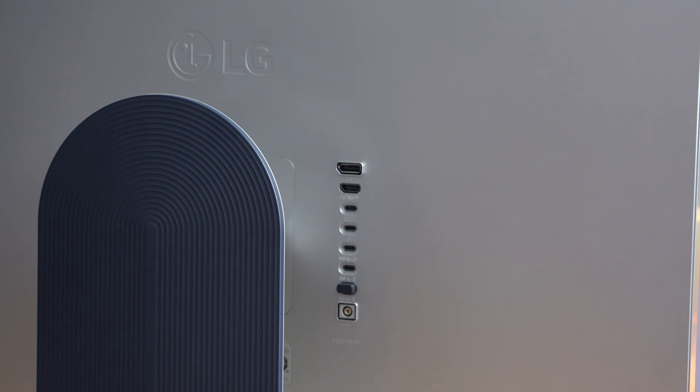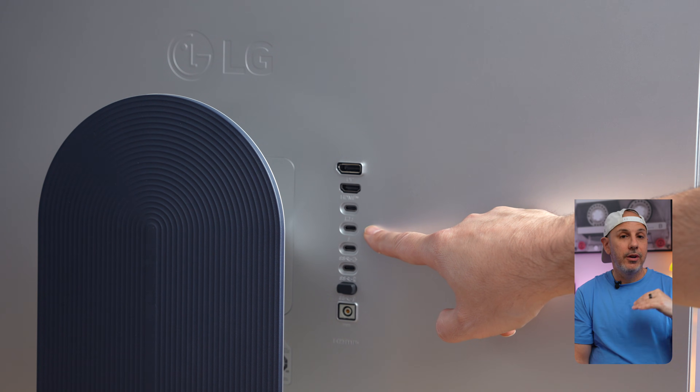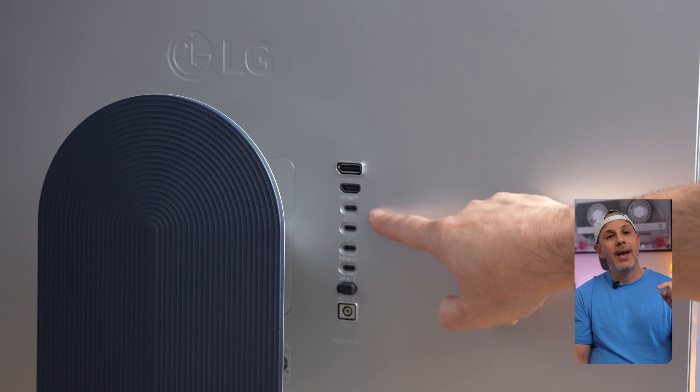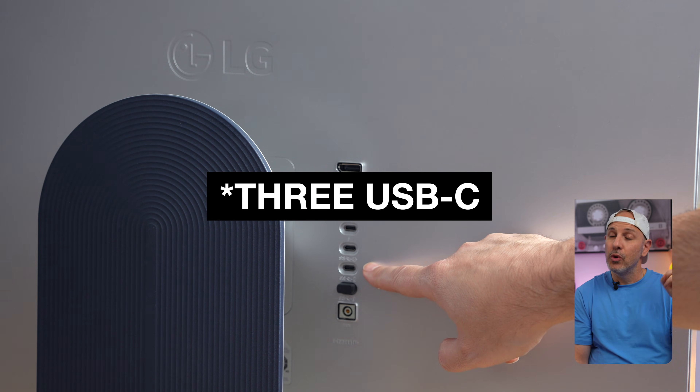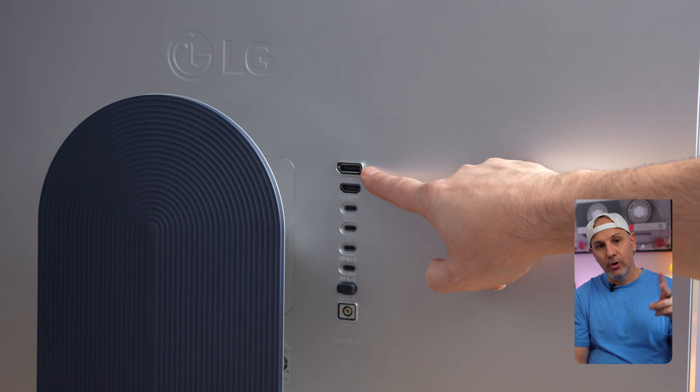The connectivity is very interesting here because it is excellent, to say the least. You get one downstream Thunderbolt 5 port that can deliver 96 watts of power to your computer, an upstream Thunderbolt 5 port, two USB-C 3.2 Gen 2 ports, an HDMI 2.1 port, and a DisplayPort 2.1 — all built into a KVM switch, which allows you to switch between multiple inputs. So you can go from one computer to the next very easily, whether that's a Mac, a PC, or a game system. The panel itself is only 60 hertz, which may limit some applications.